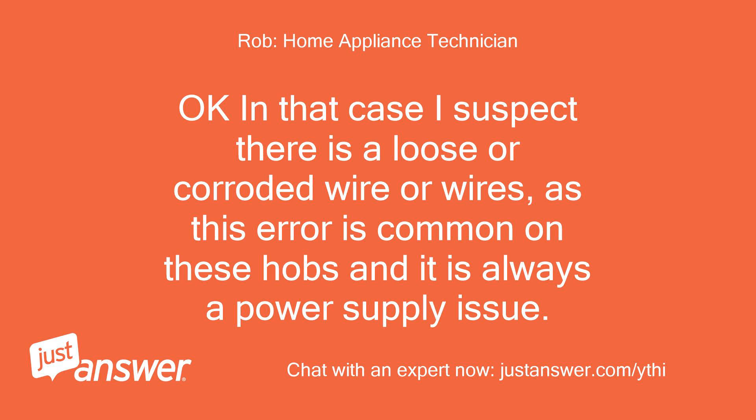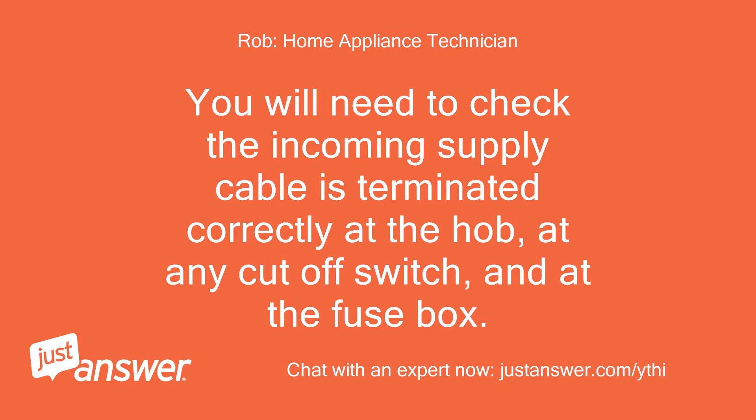Okay, in that case I suspect there is a loose or corroded wire or wires, as this error is common on these hobs and it is always a power supply issue. You will need to check the incoming supply cable is terminated correctly at the hob, at any cut-off switch, and at the fuse box. Somewhere there is a loose connection.